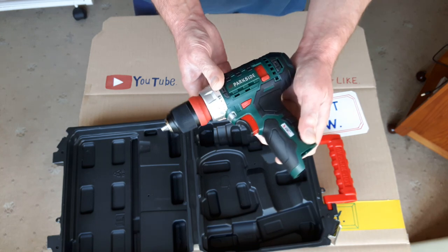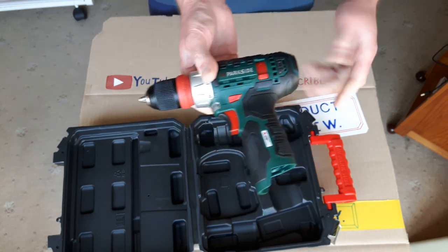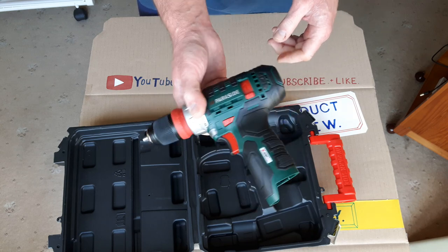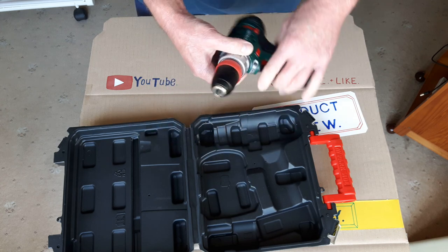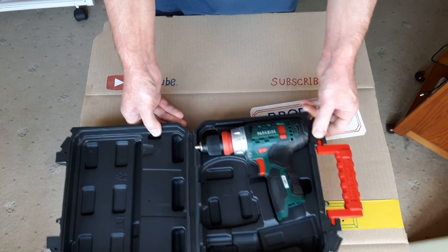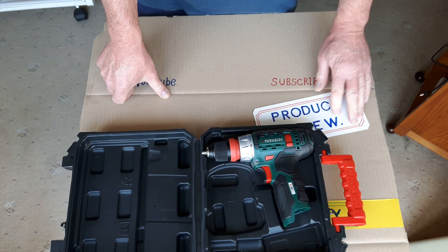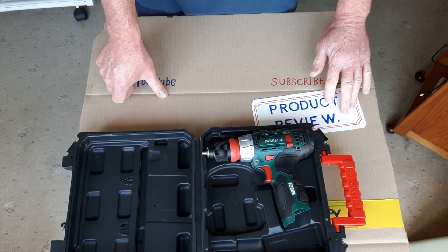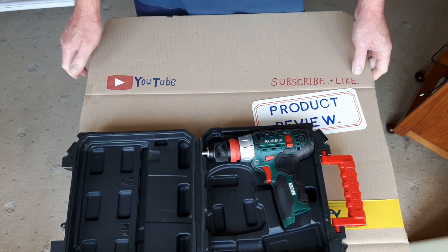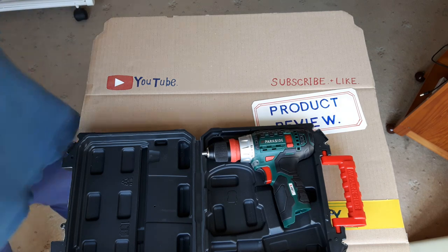Quite a handy little drill. It's a little bit smaller than some, ideal for lighter jobs in wood, metal, and plastic — saves getting the big mains drill out. And that's currently available at Lidl's for £29.99. That's everything! Don't forget to like and subscribe, and we'll see you on the next one — see you later!